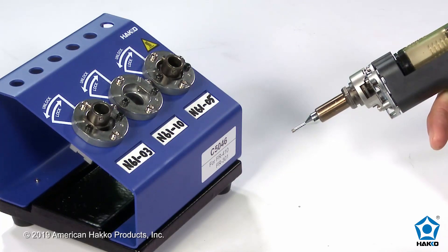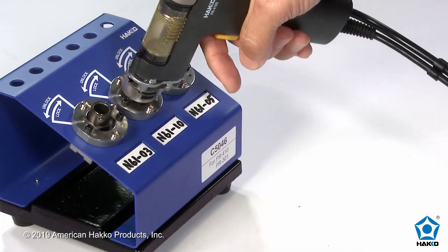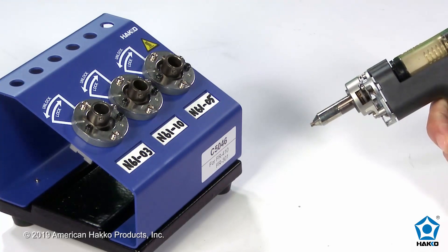To change from one nozzle to another, insert the handpiece into an empty port, twist the handpiece counterclockwise to unlock the nozzle, and pull the handpiece out. The nozzle has been released and is removed.